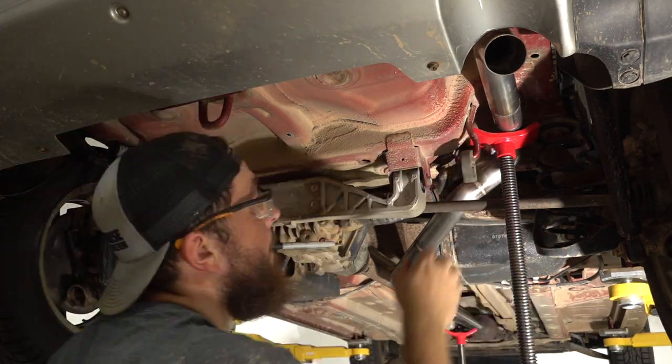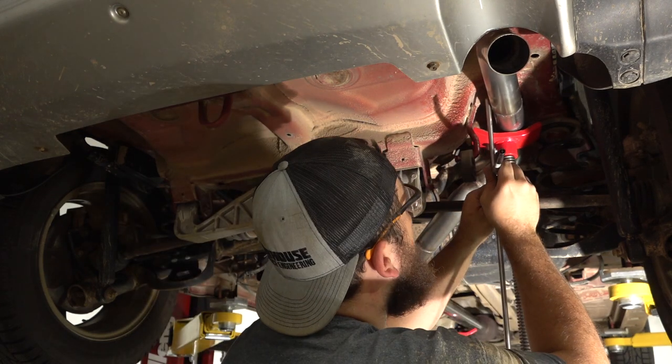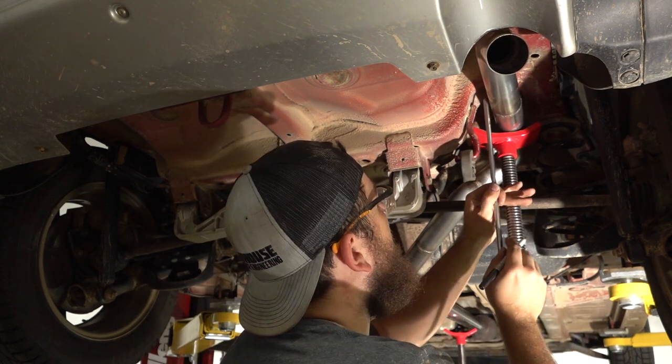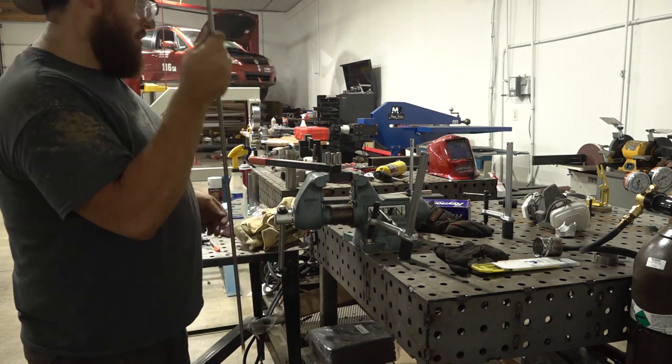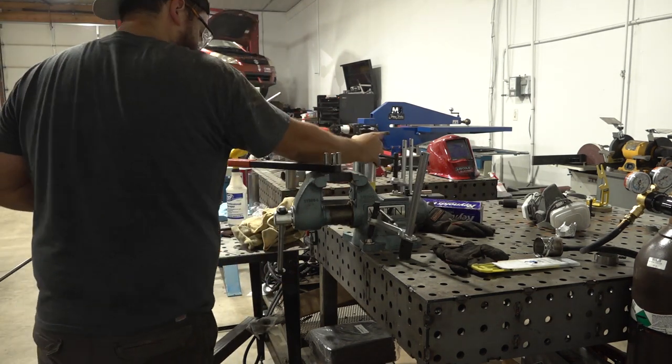With the exhaust fully welded, the last step before firing up Paprika is to install some exhaust hangers to keep the exhaust supported. I'm using some solid rod which I'll also have to preheat before trying to bend and then weld to the exhaust piping.